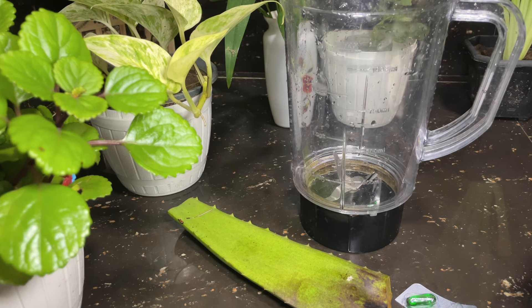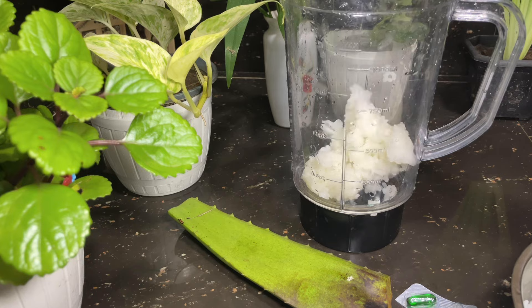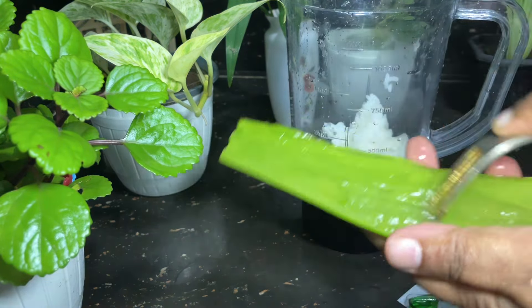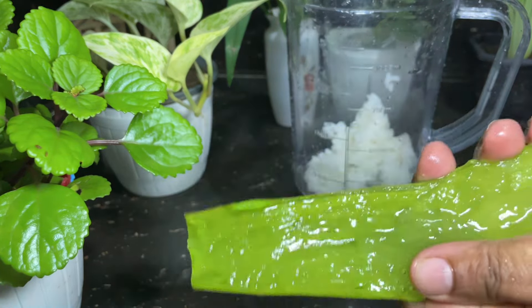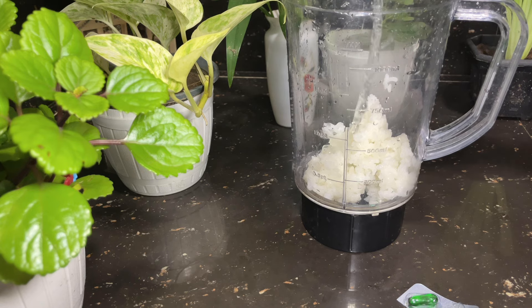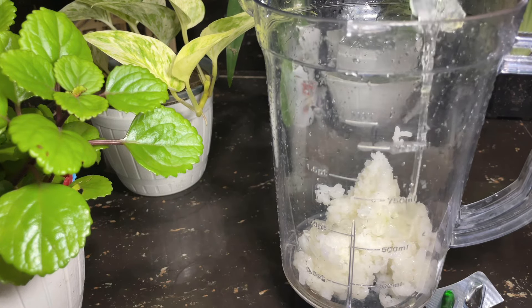If you want to learn more about this video, you will be able to learn more and learn more about this video. You can use this as a Japanese girl. You can use this as a package. You can blend this with a blender. You can use it as a blender.